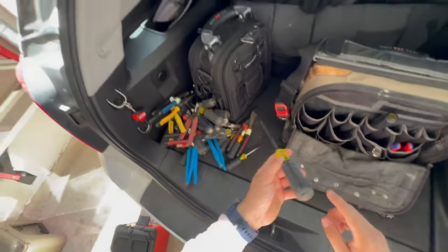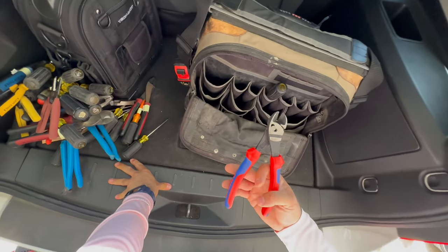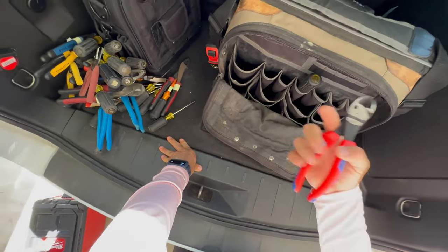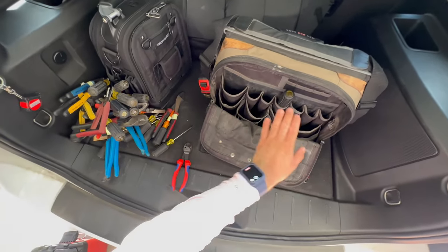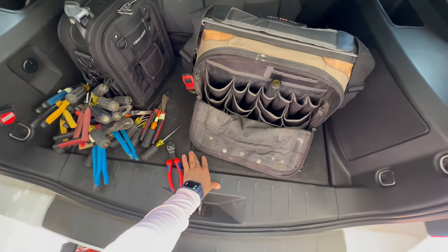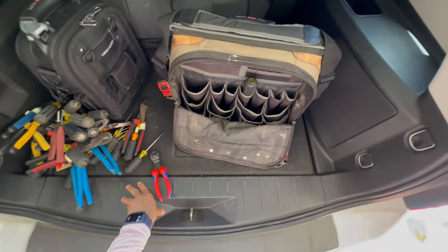These are needle nose pliers — I use these all the time — as well as side cutters, also called dykes in the trade. Here's another beater screwdriver with some wear and tear. These are bolt cutters by Knipex — if you really need high leverage to cut something really strong. I'll have all this stuff linked in the description so you can easily find the items. If you're looking for a specific tool recommendation, leave it in the comments and I'll get back to you.